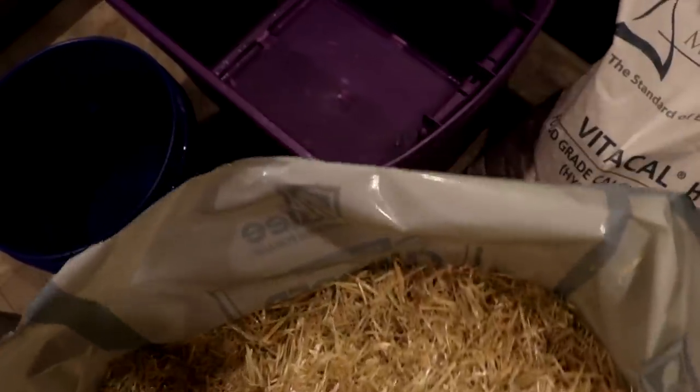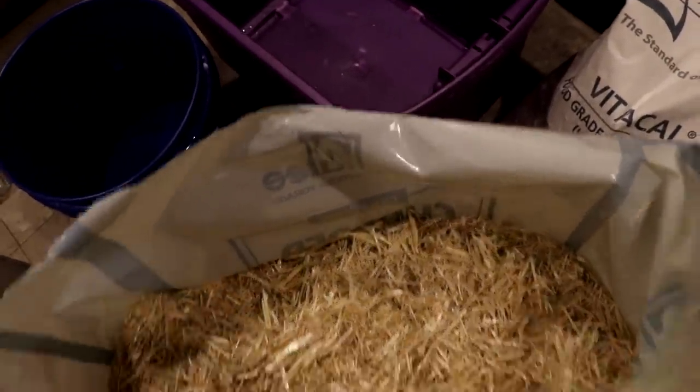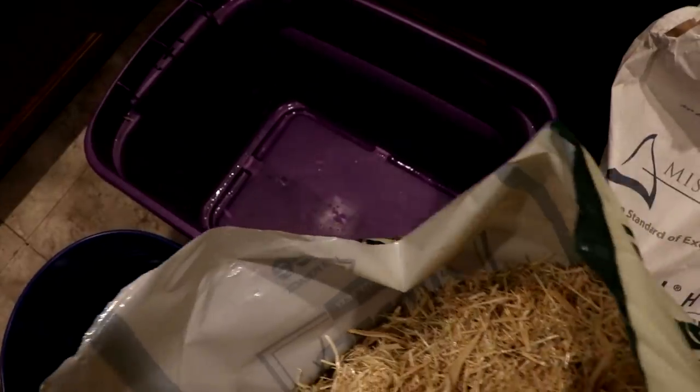First, you need to sanitize it and hydrate it, so I'm going to load it into this plastic tote here.